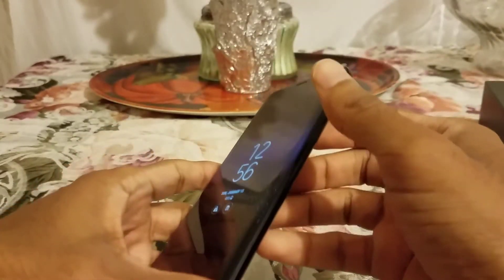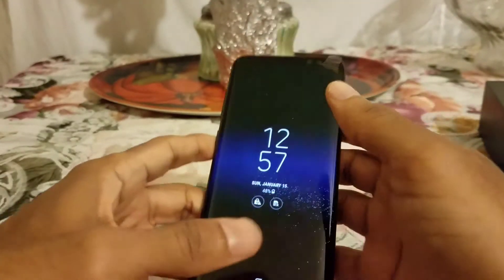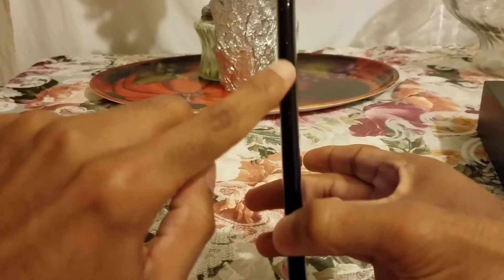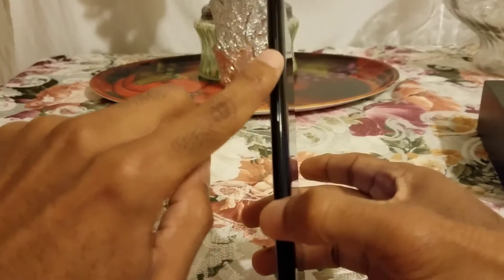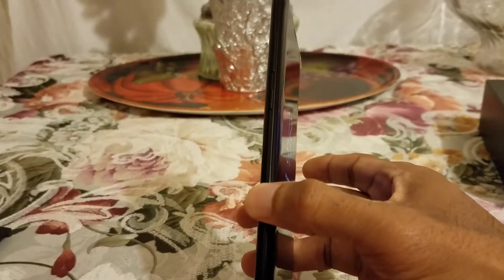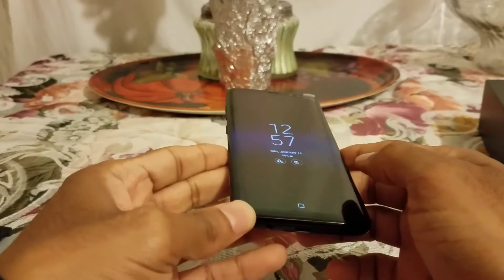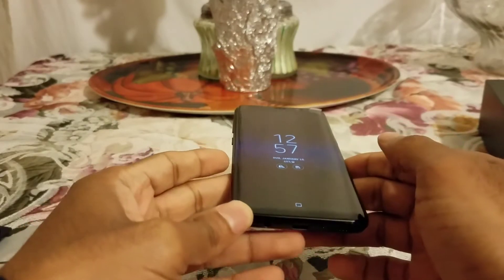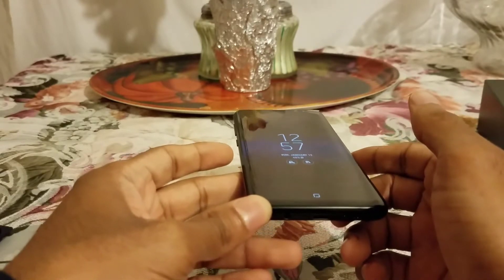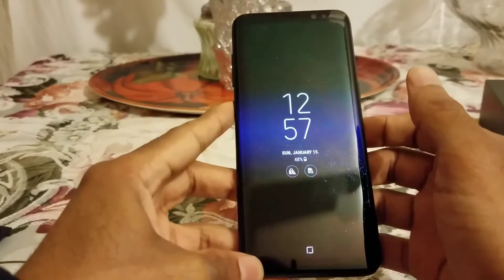The screen wraps all the way around and they've got the power button. You have the volume rockers right here — it's hard to see because this is the Midnight Black — and they have a dedicated Bixby button, which is Samsung's voice assistant. I don't know why Samsung is always trying to compete with Google. I don't really think anyone is going to use it, but they have a dedicated button for it.